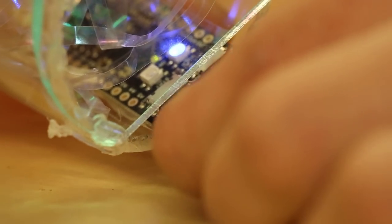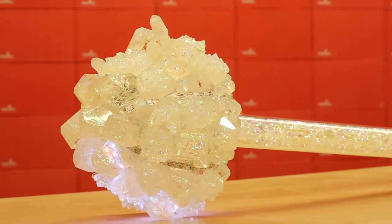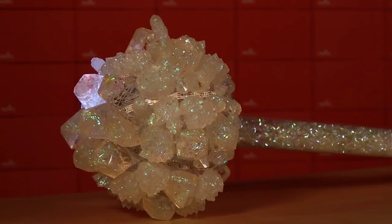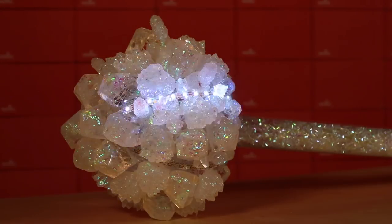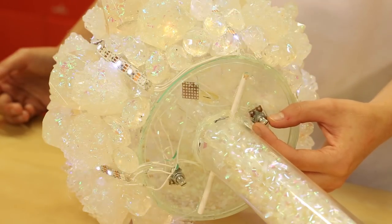The program for this project contains about eight or nine LED animations that can be cycled through easily using one of the potentiometers. The second potentiometer will control the speed of the animation, allowing you to choose from a variety of different options.